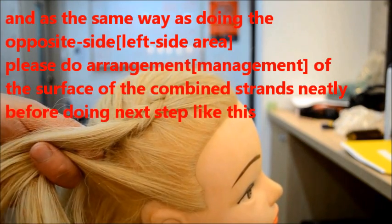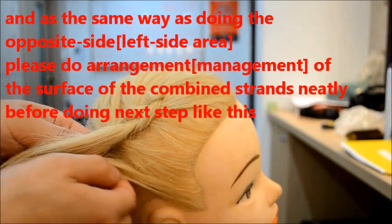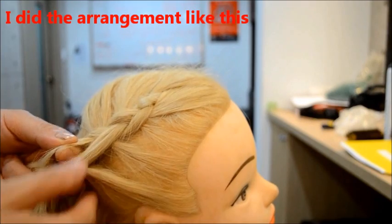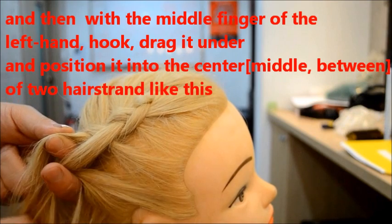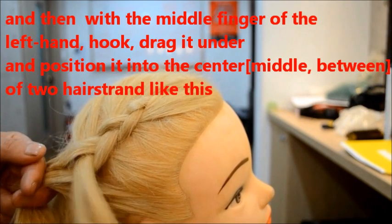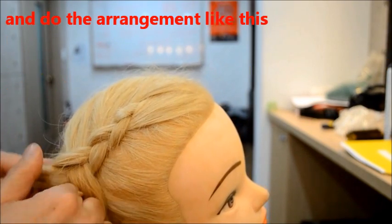Look at it the same as the opposite side — when it's arranged, you want to combine the strands neatly like this. And arrange. Then with the finger, hook, hook, and hook, drag under between, and arrangement like this.